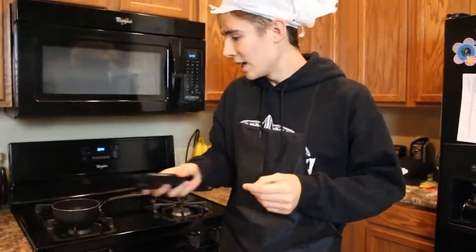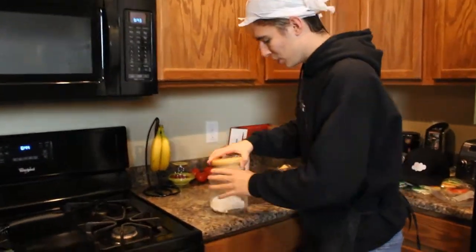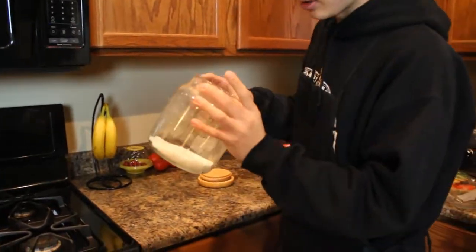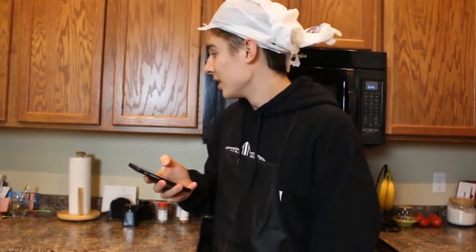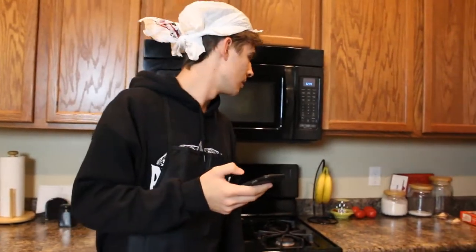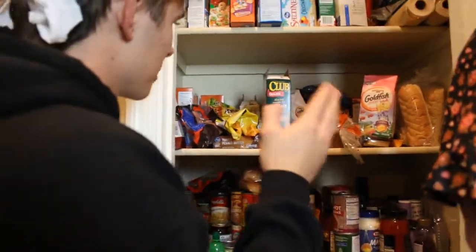Next step: we add one sugar in the bowl. Now ladies and gentlemen, this is the tricky part because you've got to get one sugar out of here. There we go — one sugar, ladies and gentlemen. Next line says: he puts 6 spicy pepperonis into the bowl. We're going to modify this recipe because I'm a vegetarian and I don't eat pepperoni. So we're going to go to the pantry and find something else. We're not going to put the pepperonis — we've got to put something else.